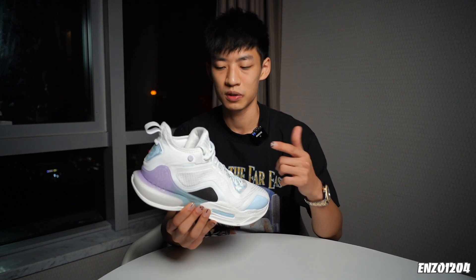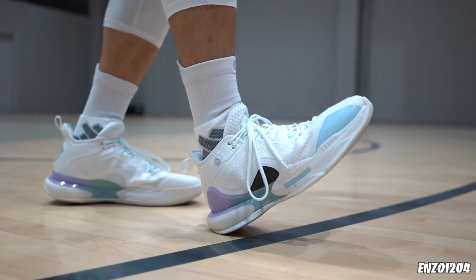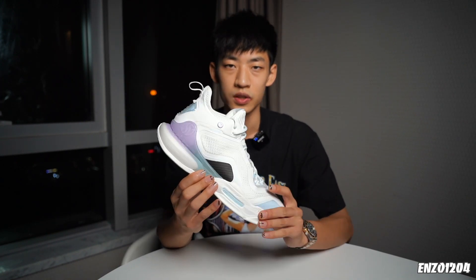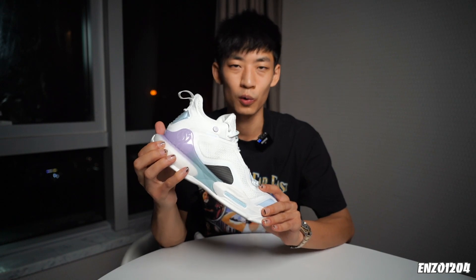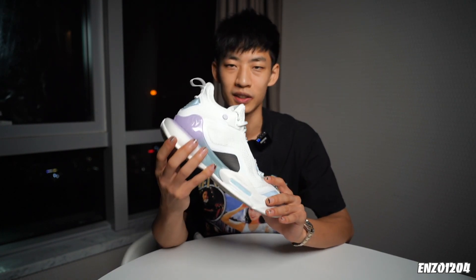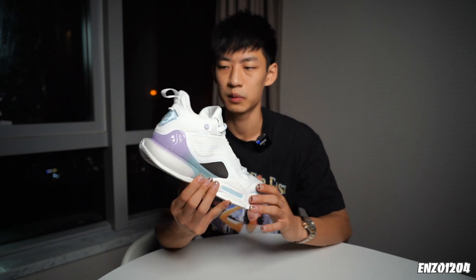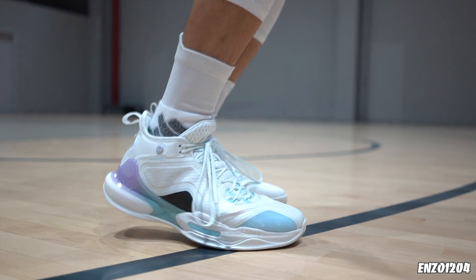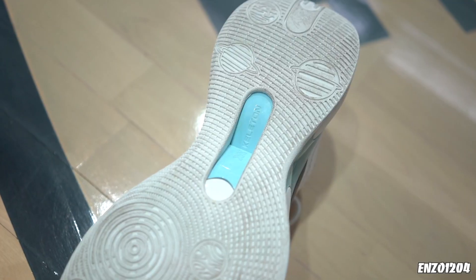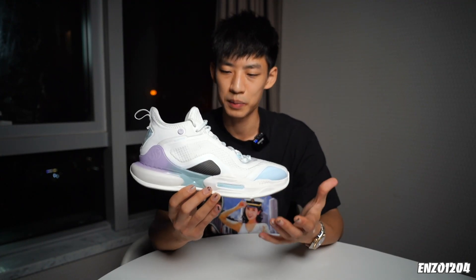在弹跳表现上，中底的调教明显偏缓震，后跟的Quick Foam材质是比较软的，不过它的韧性非常强。相对于sample版，正式版后跟有了明显的改良，之前的版本后跟做的真的有点过软了，踩起来也没有什么回弹，只剩软了。而在正式的市售版上，后跟明显要弹了很多，制动的时候还是可以踩得比较稳的。前掌的NFO材料也是比较软比较韧的，再搭配上中底的X型结构，力传导的效果非常不错，过渡的时候能感觉到有一点助力感，不过中底的调教整体还是偏软。